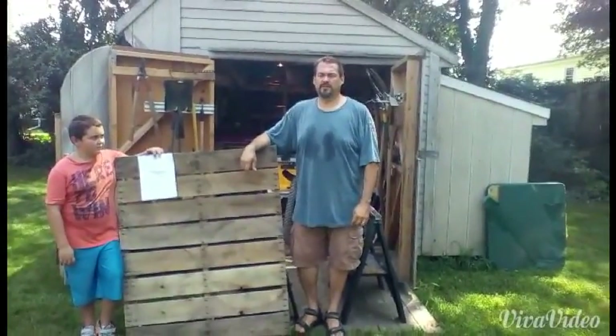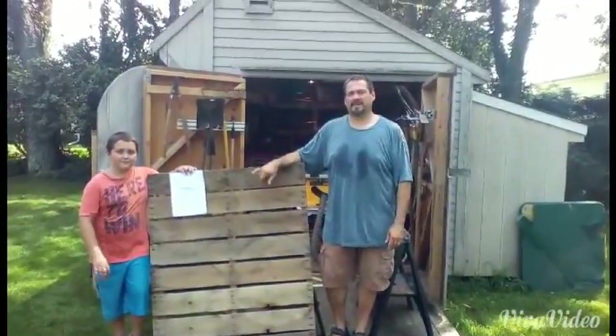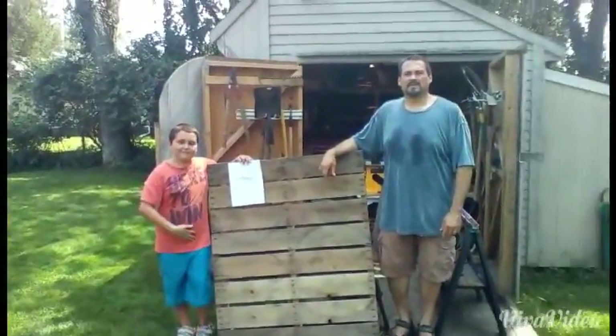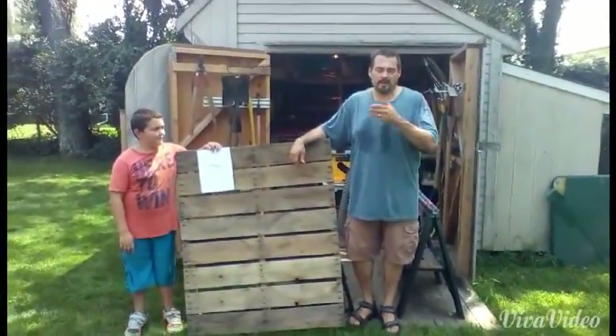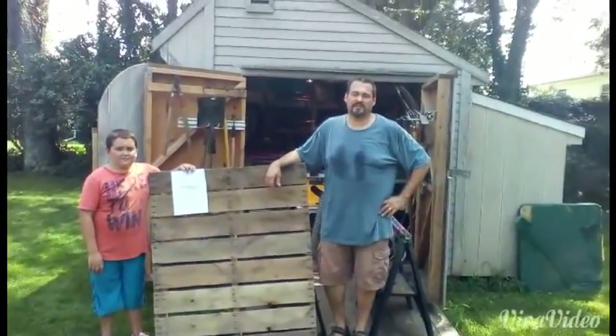Hey Sterling, this is Steve Schieff. My son Giovanni is on the camera, and this is my son Vincenzo. This is our UpCycle Pallet Challenge for 2015, and it's August 25th here in Massachusetts.